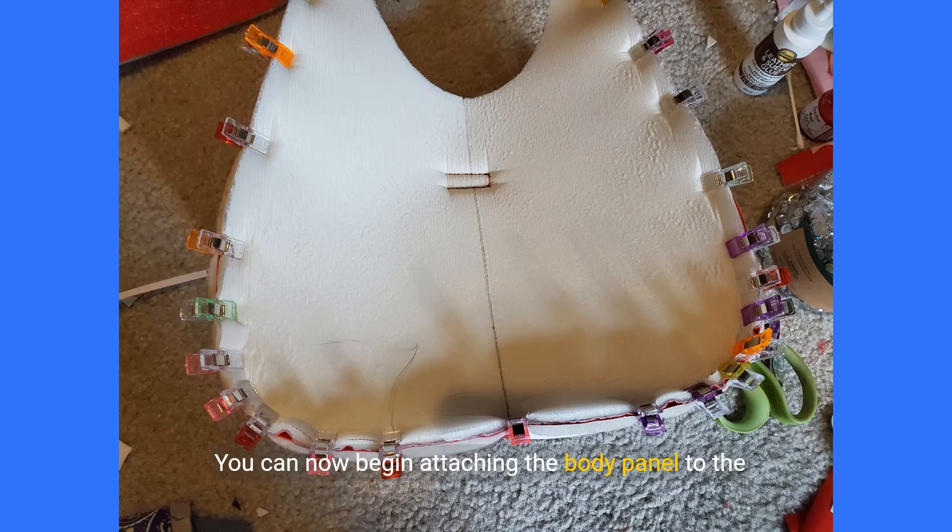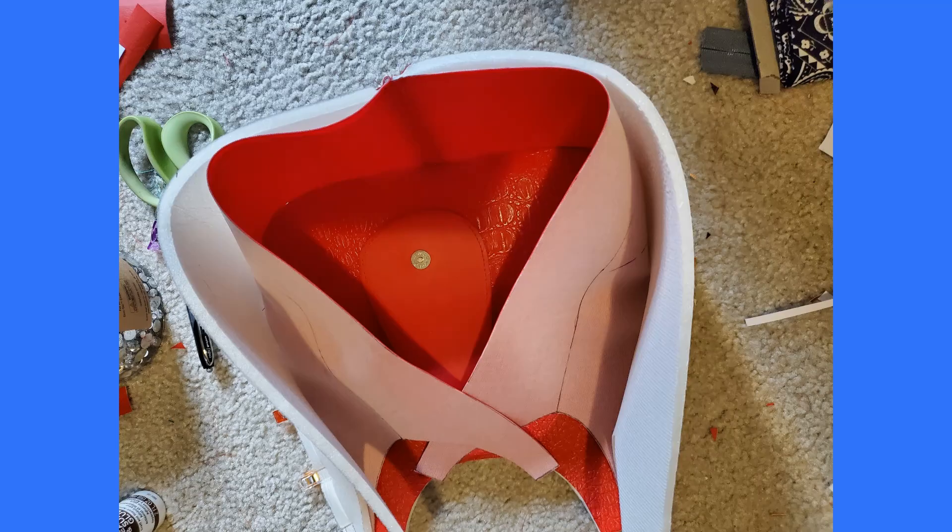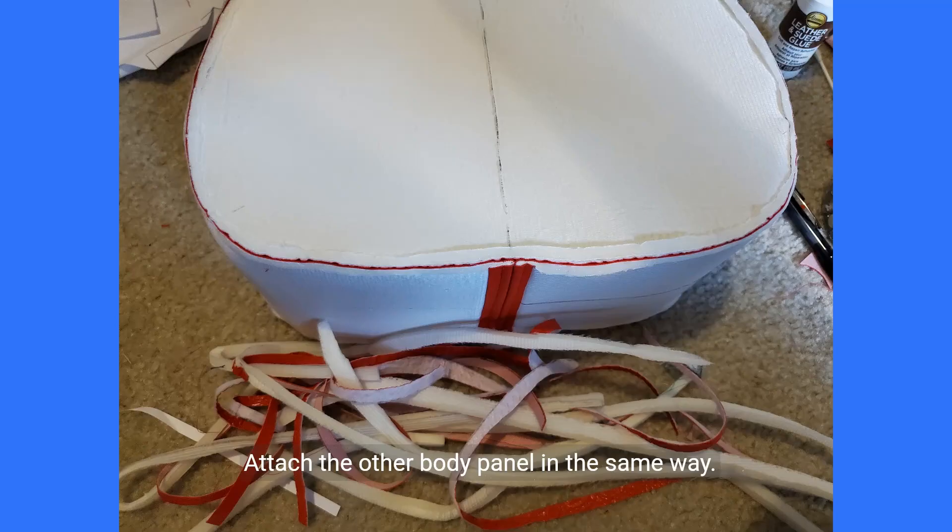You can now begin attaching the body panel to the side panels. Clamp one body panel to the side panel, aligning at the centers first then the top edges, then clamp around the curves. You'll have to ease in the curved portions as you would a sleeve on a shirt. You can make relief cuts into the seam allowances to make this easier. Sew the body panel to the side panel along the 0.5 inch seam allowance. Attach the other body panel in the same way. You can make perpendicular relief cuts into the curved sections to help the seams lay better when turning the bag right side out. Snip right up to the sewing line but do not cut through your sewing. You can also trim off your seam allowances altogether.